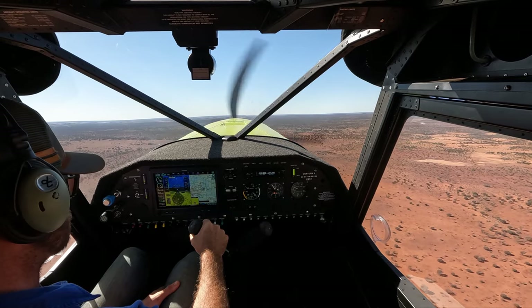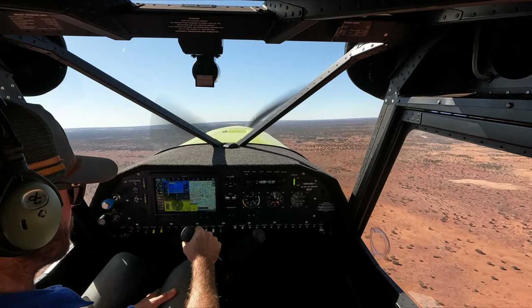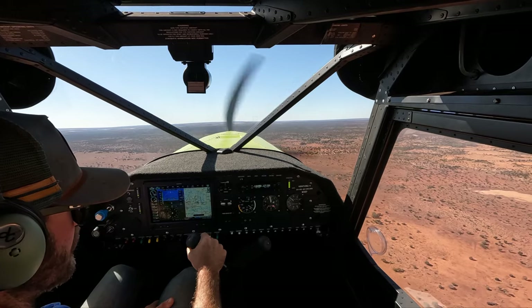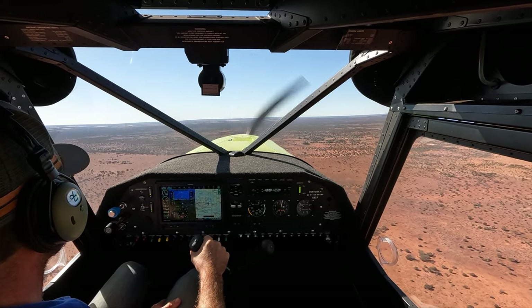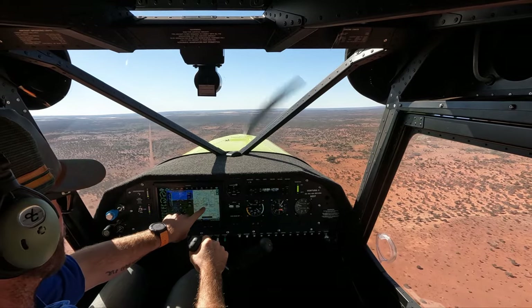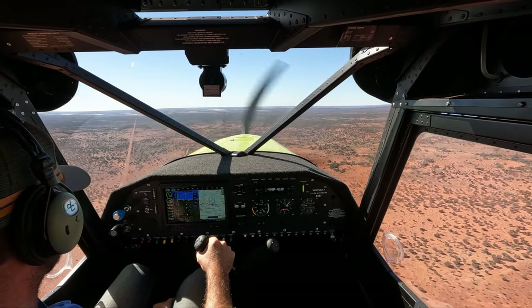I'll just pull her up. We've got plenty of speed under us, so I'm just going to get out of that terrain warning height, which is frustrating me a little bit. This little blue line here is giving me the terrain warning as well.